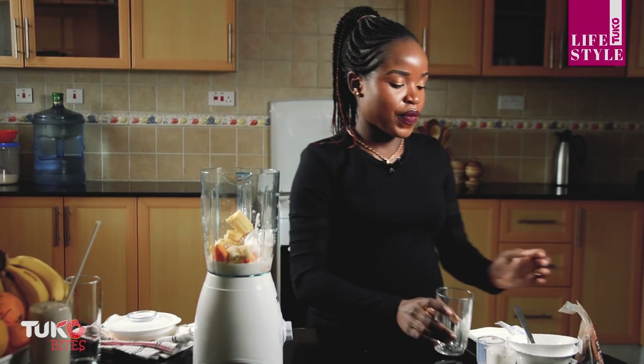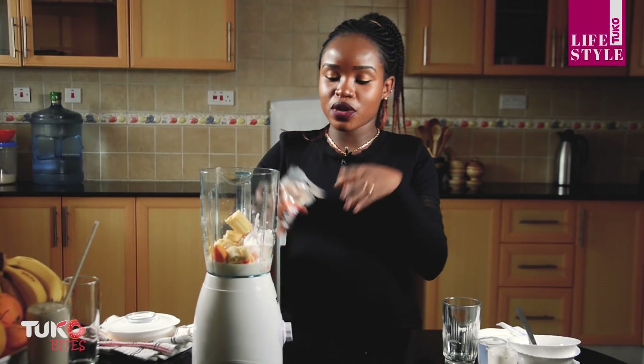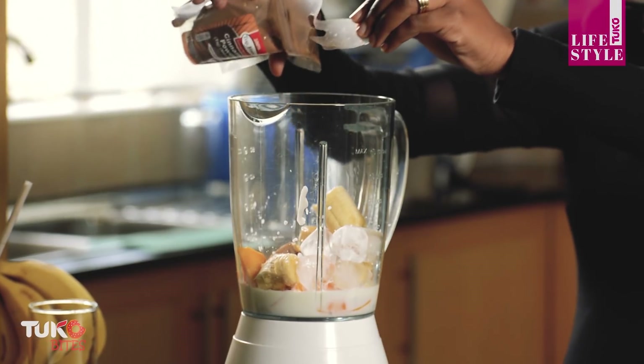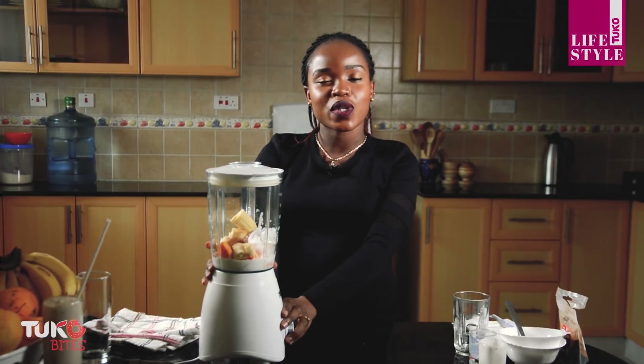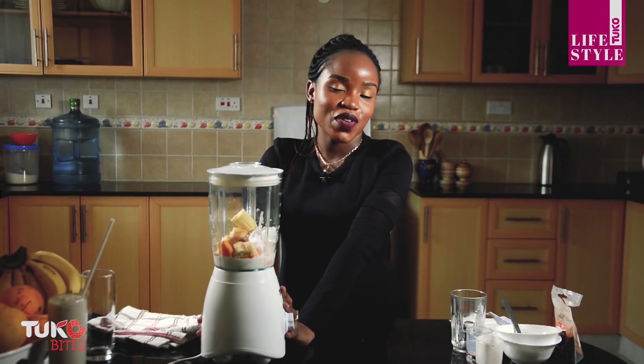Just a little ice, and as usual I always add cinnamon to balance the flavors of my ingredients. All the ingredients are in, so I'm going to cover it and blend until smooth before I serve.